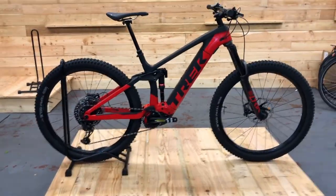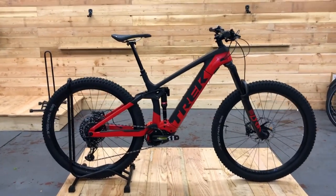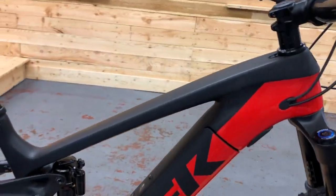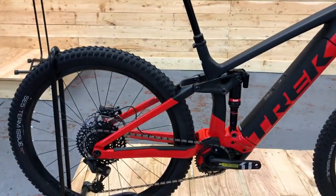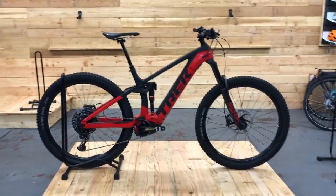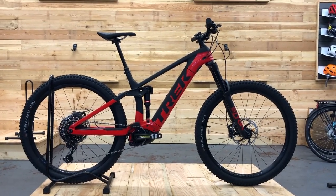So this is the Rail 9.8 — a completely new 2020 bike. It's a full carbon frame; it's Trek's patented OCLV carbon, so very good quality carbon. Carbon mainframe, carbon chain stays — absolutely everything on the frame is carbon. But the coolest thing about it is you've got a lifetime warranty on that frame, which is pretty impressive.